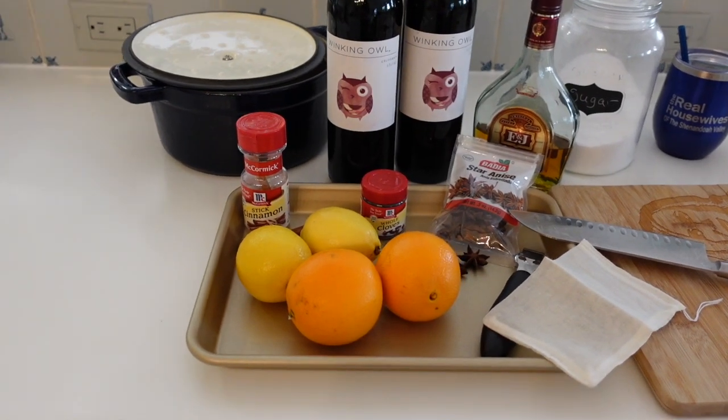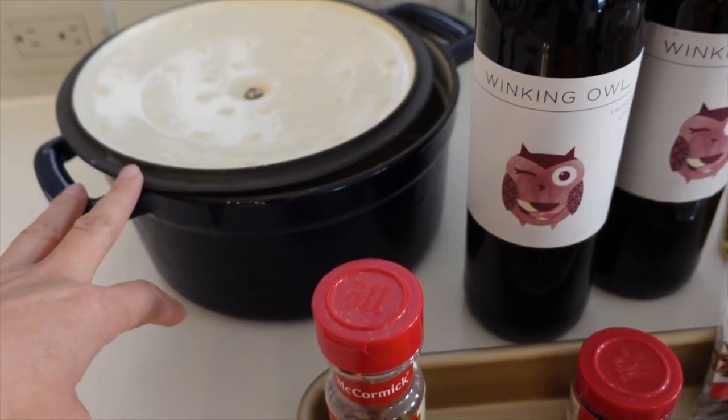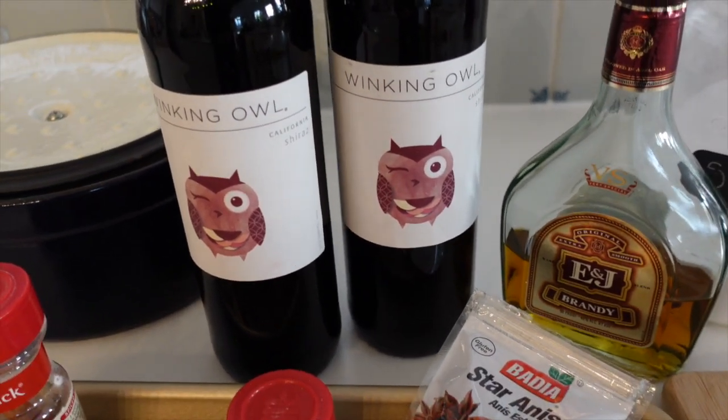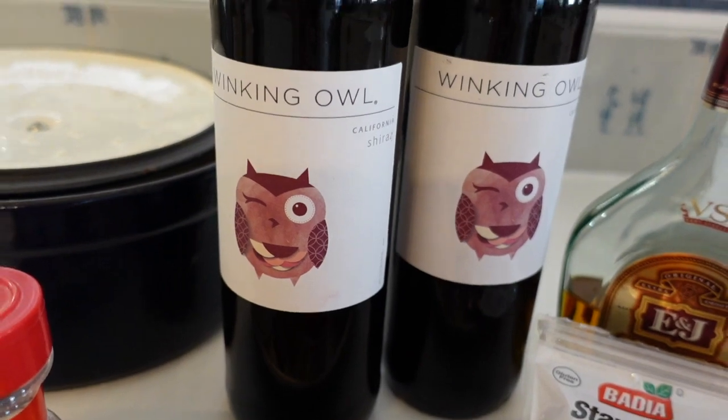These are all the things you will need. You need a pot — although technically you could do this in a crock-pot if you wanted to. Two bottles of wine, like a dry red wine. I went with Shiraz. This is Winking Owl Shiraz and I will get to that later.